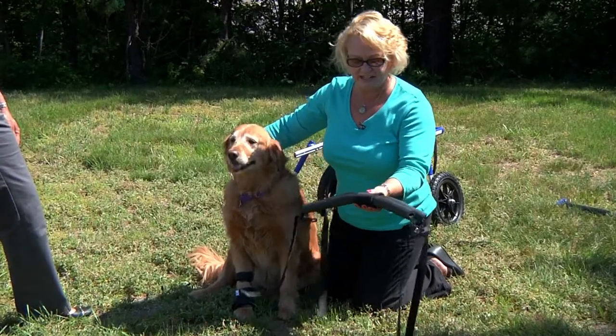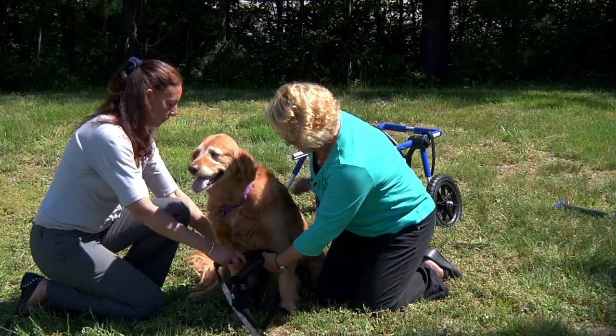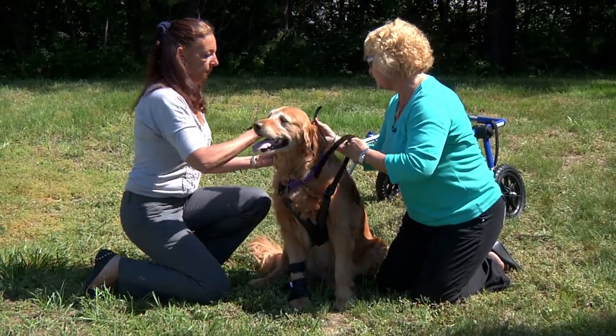Take the leg rings in your hand like this and put them through the front legs, then take the two straps on each side and we're going to crisscross them over the back.